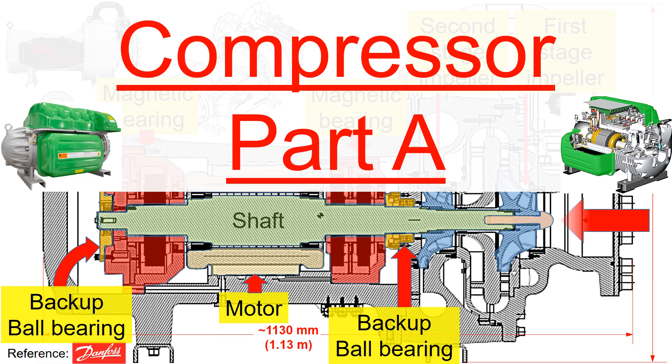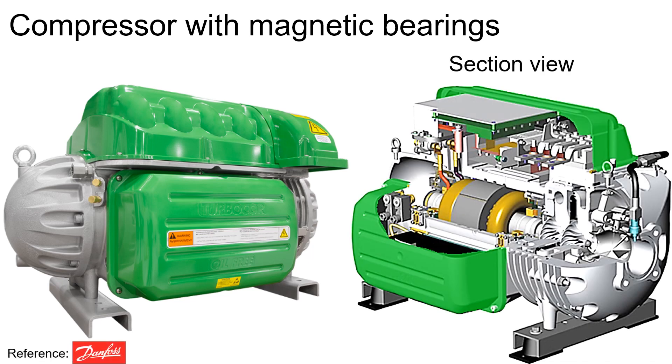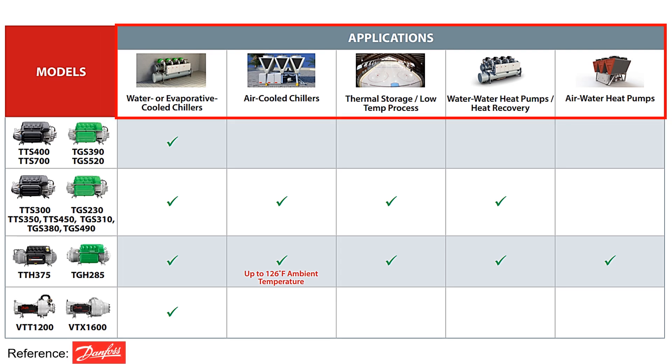Today, our focus will be on compressors. One specific type is a compressor supported on magnetic bearings. These compressors find their installation in both chillers and heat pumps.